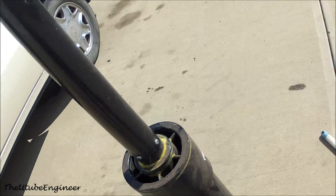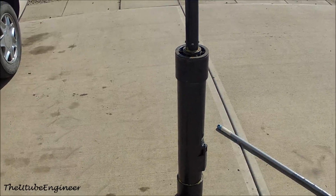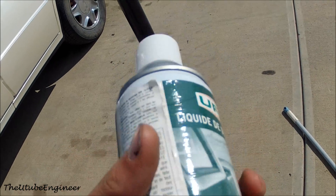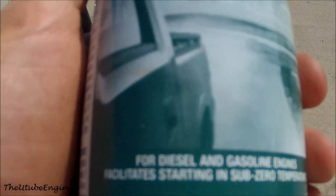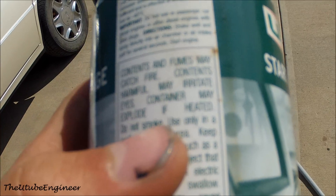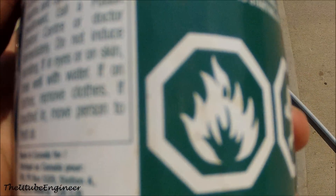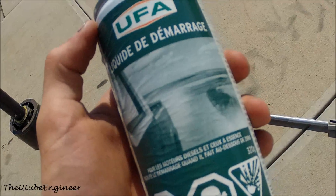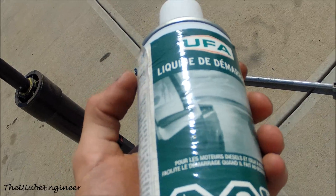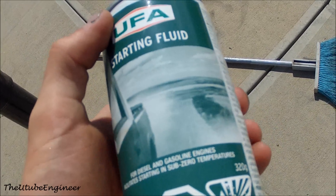That is the basic construction of the potato cannon. Now for fuel, you're going to want to use basically any starting fluid, but it needs to contain ethyl ether or diethyl ether. Naphtha is also good — that's what causes the explosion. It takes barely any of this starting fluid to fire off a potato; basically three short sprays into the combustion chamber.